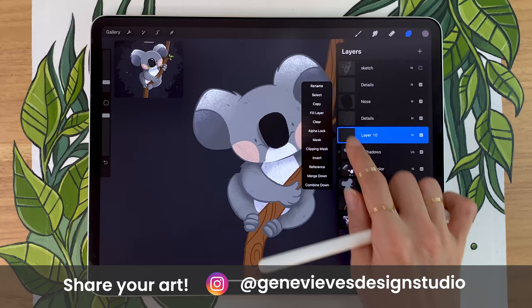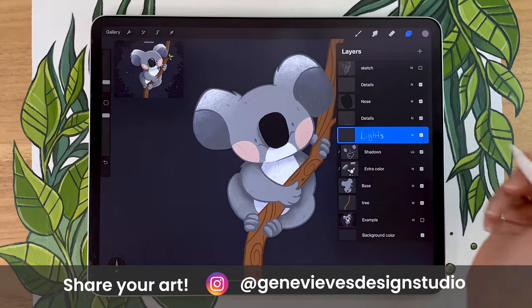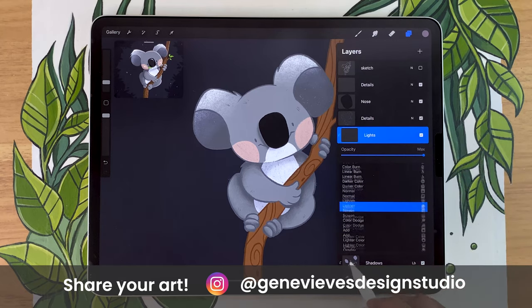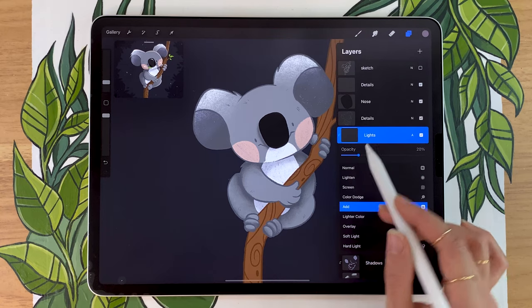We're just going to go ahead and add a new layer for the lights. Creating a new layer, renaming it to lights, and applying it as a clipping mask again. For this one, we're going to use the blending mode 'add', which is really intense. So we're just going to lower the opacity to around 20% for now.